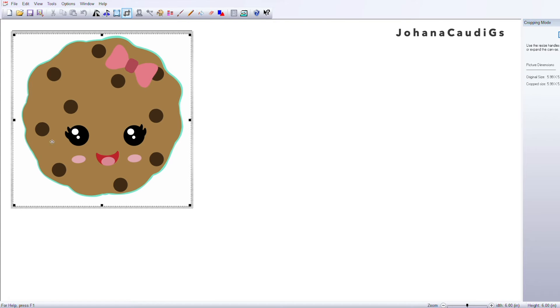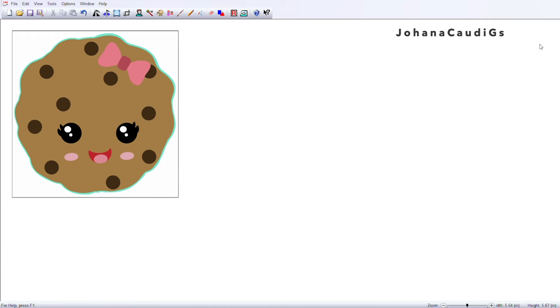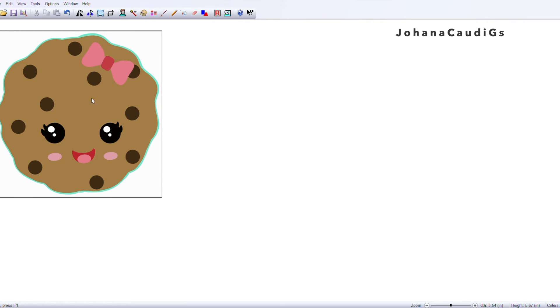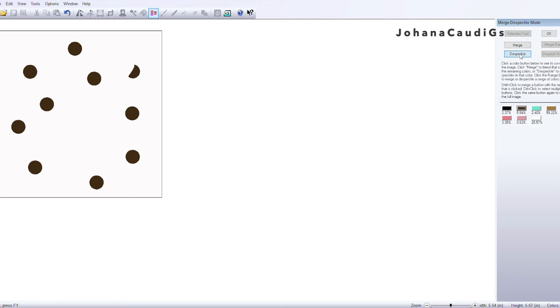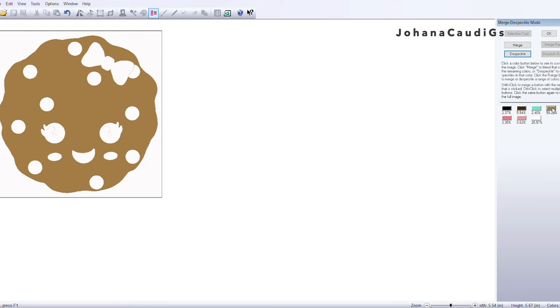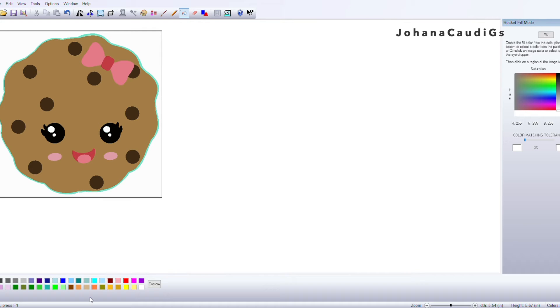For this step I'm using SewArt Pro and I'm starting by cropping the image — I don't want all those white edges because they'll affect the size. I'm going to select the Merge and Speckle mode just to clean up the image. I click Merge All and it cleans up the image. I make sure to remove the speckle — those little lines left behind — so when you're digitizing they don't show in the embroidery or leave gaps. It's very important to do this step.